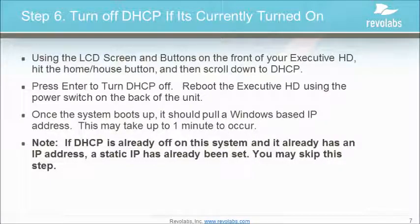Using the buttons on the front of your Executive HD, hit the Home button and then scroll down to DHCP. Press Enter to turn DHCP off. Reboot the Executive HD using the power switch on the back of the unit. Once the system boots up, it should pull a Windows base IP address. This may take up to a minute.